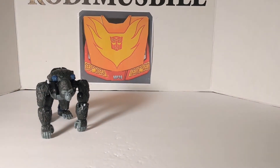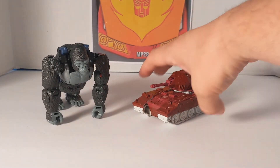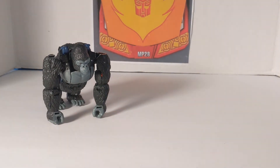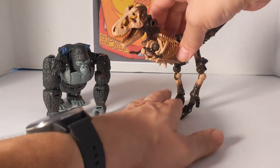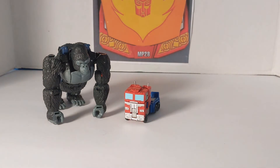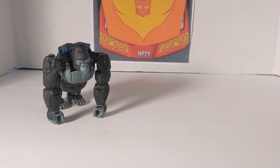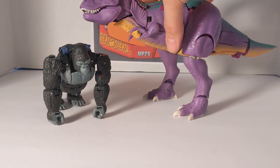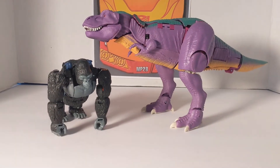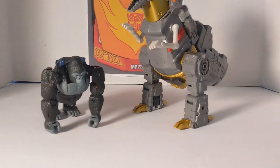Now for beast to beast comparisons: we bring in Kingdom Deluxe Warpath, then Deluxe Cheetor — remember he's a Voyager and Cheetor is a Deluxe. This is Deluxe Paleotrex the fossilizer which we're going to use to fossilize Optimus Primal later. Here is core class Optimus Prime and core class Vertibrake. And one more Kingdom comparison — this is Kingdom Megatron, Beast Wars Megatron. And here's Leader class Grimlock from the Studio Series.